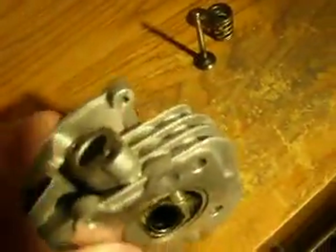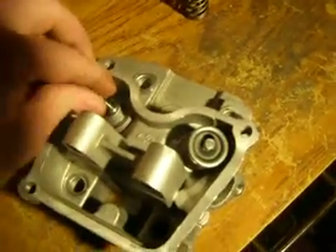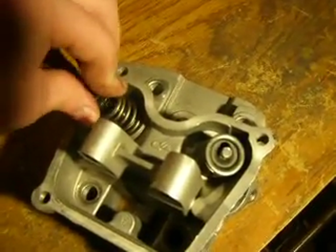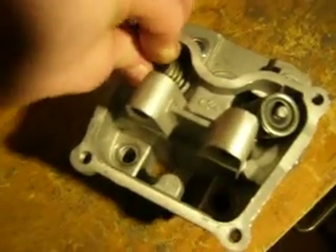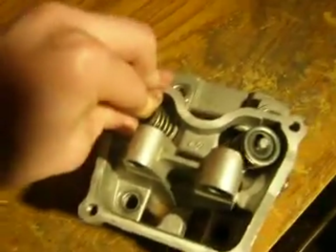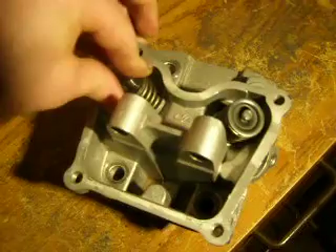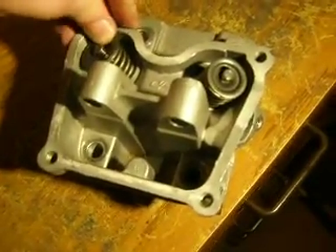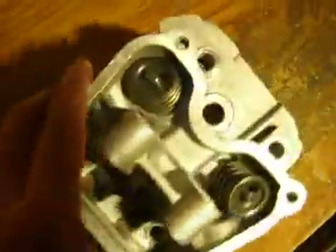Same thing with your exhaust side — this is dirtier and it goes in the smaller port, that's how you tell it's the exhaust. Take the right valve spring, compress it. This one I had difficulty with earlier. Press it down and move it over, and that one's in too.